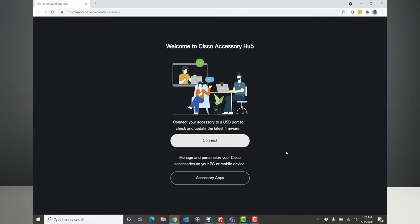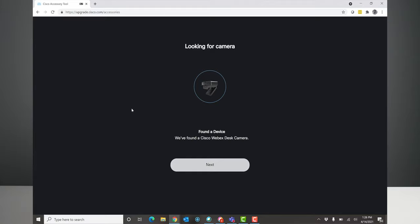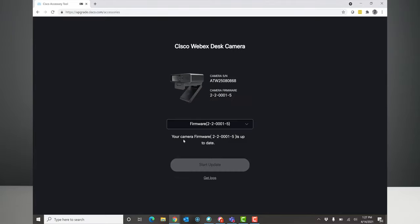Let's talk about the camera itself. Around firmware management, a lot of cameras don't really think about that. In this case, Cisco really thought about how to manage the software on the camera. They built out in their WebEx Control Hub the ability to control firmware on these devices. In addition, there is a website where you can click a button and upgrade the firmware.